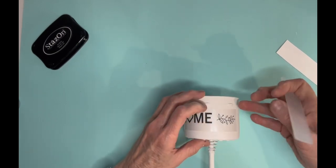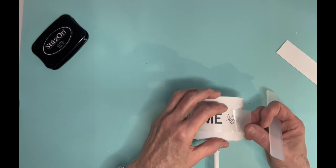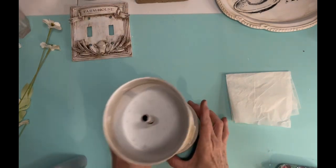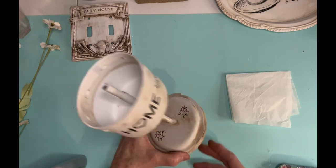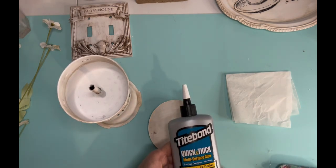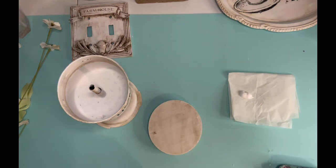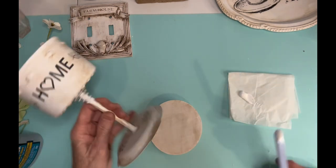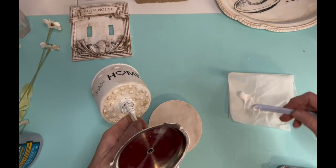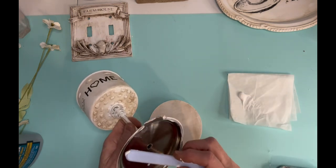It's one of those transfers — when you see it, you better get it, because when you go back the next time it's probably not going to be there. I did seal it, and then I put some antique gel on it. This time I'm using Waverly Antique Wax, something I used to use a lot. I also found a little wood disc at Dollar Tree to use as a base to make it more secure — I've already antiqued it. If you look over at the light switch plate, the Waverly Antique Wax comes out very differently than the Dixie Belle Voodoo Gel Stain.